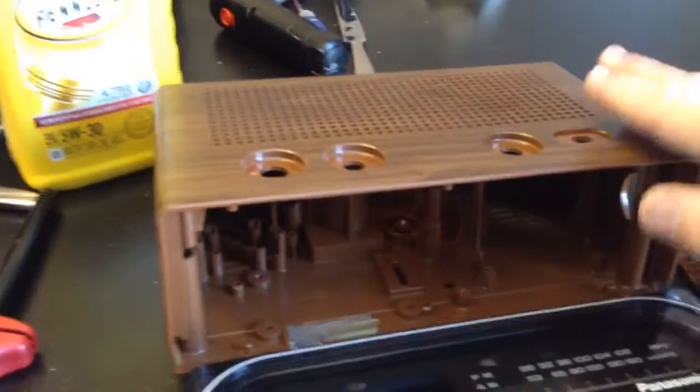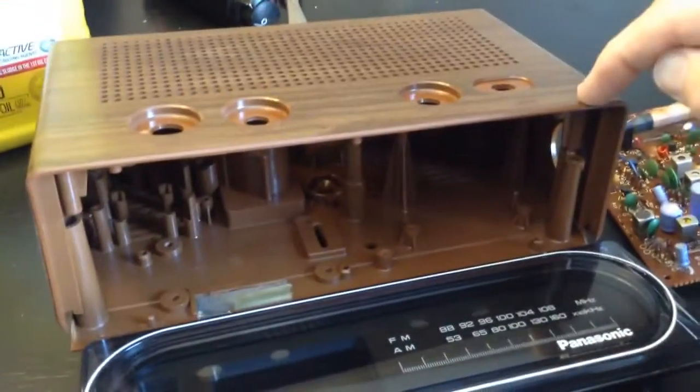I've told you guys before, these tend to crack when you take them apart. This one held together really good. You've got to be careful.